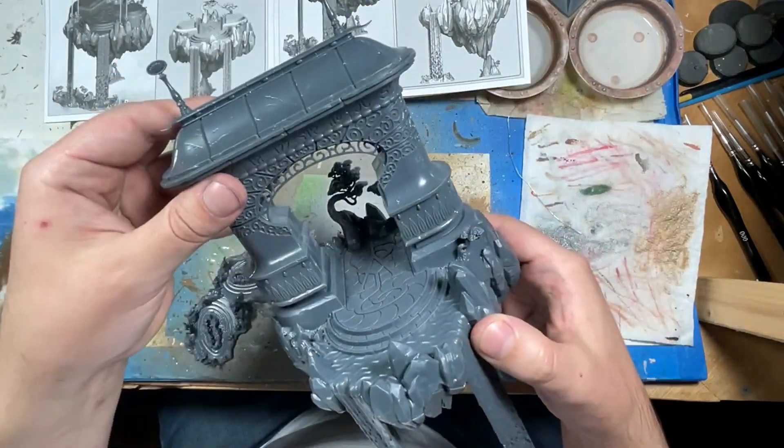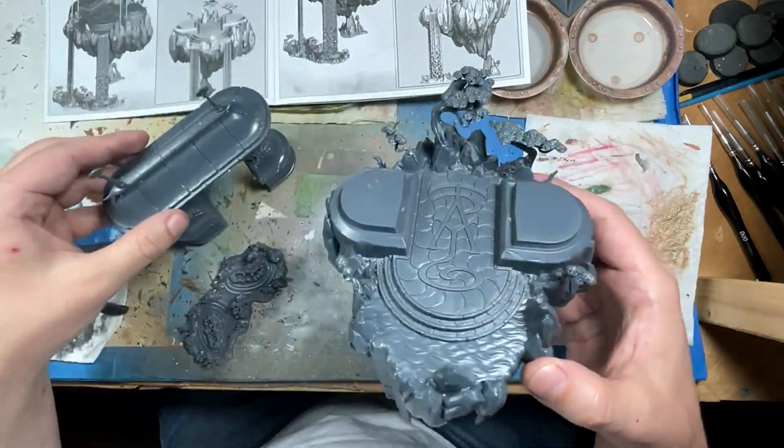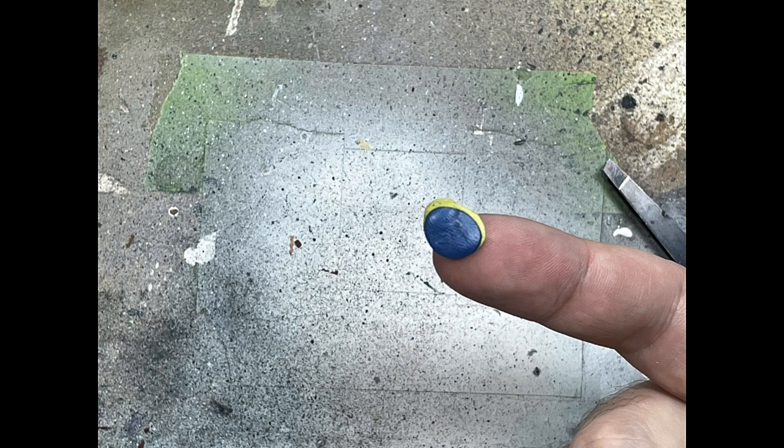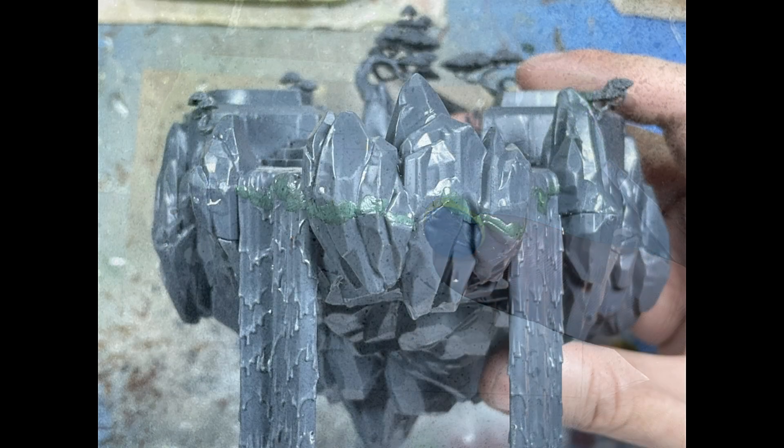So basically the whole model is in three pieces. Unfortunately the model has these really huge gaps in the plastic that you have to fill in along the rocks. It's very noticeable. It's a little sad that the model didn't make it so you would never see it — the rocks would just hover over the mold lines. They could have designed it a bit differently, but well, here we are.